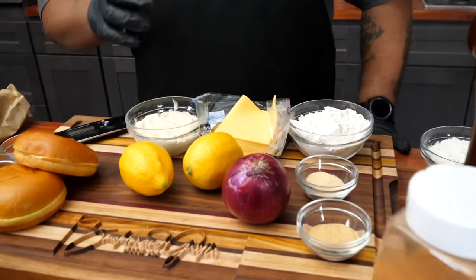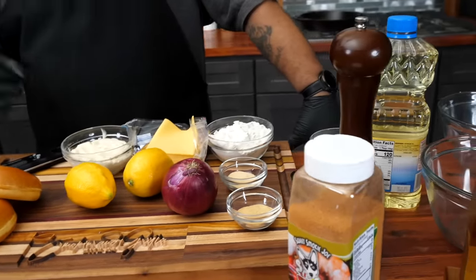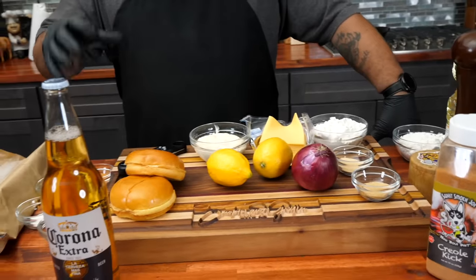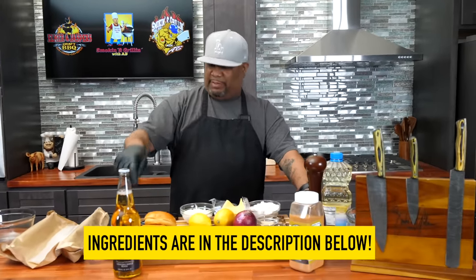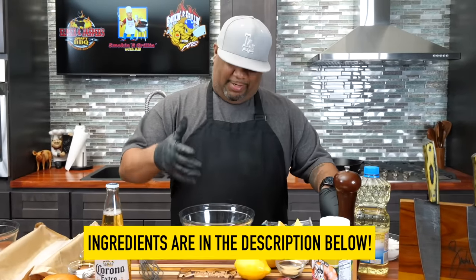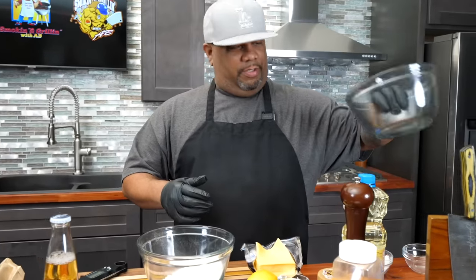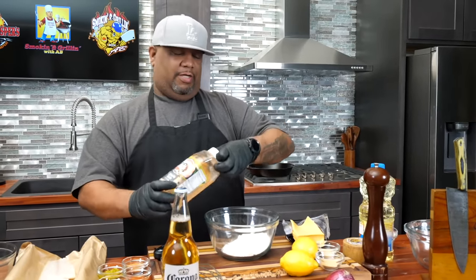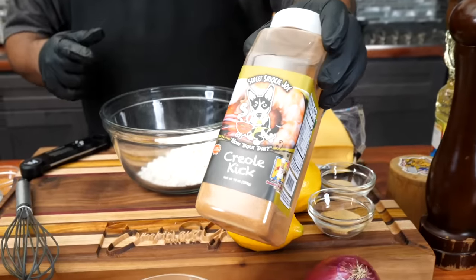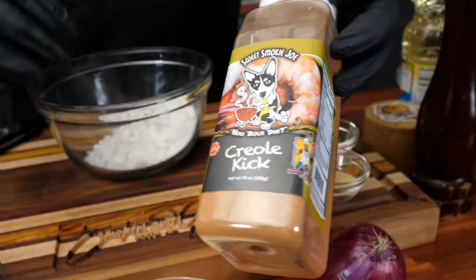These are the ingredients. It looks like a lot, but it's not. I'm leveling up mine because I'm going to be doing the Cajun tartar sauce. The ingredient list will be down in the description box below. We're going to cut the cod, put it in the flour, but I'm going to season my flour. Then we're going to make a wet batter mix. For me, I like to raise it up — going with a Cajun tartar sauce, that Sweet Smokey Joe, that Creole kick. This is my go-to, folks. If you don't have none, you got to pick some up like yesterday.